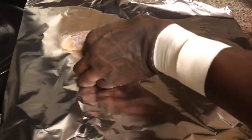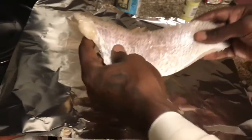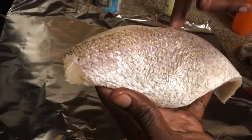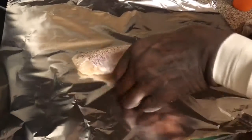Now here it is — a snapper fillet right here. See the snapper fillet? I'm gonna put this on a George Foreman grill. I don't have a deck grill, so what I'm gonna do is cut it with my scissors. Cut this bad boy with my scissors just like that.